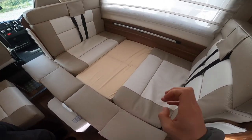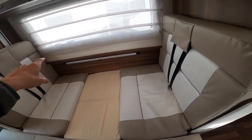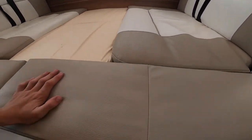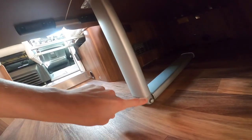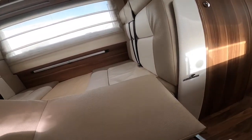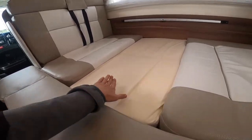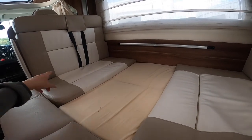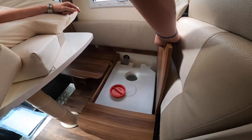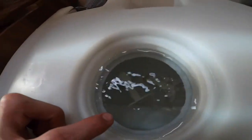This shows the dinette conversion to a double bed. Using the table, remove it off the top rail by lifting 90 degrees and placing it on the bottom rail. Then use the table extension — found in the wardrobe — slide it in, drop the leg by pressing the button, and it halves in two. Pull the side supports out — one on the front and one on the back. Wedge the cushion in and push back to keep it secure. These two cushions can be found in the garage or the wardrobe, and one goes on top of the table to form the double bed. Lift the cushions off your rear two travelling seats.